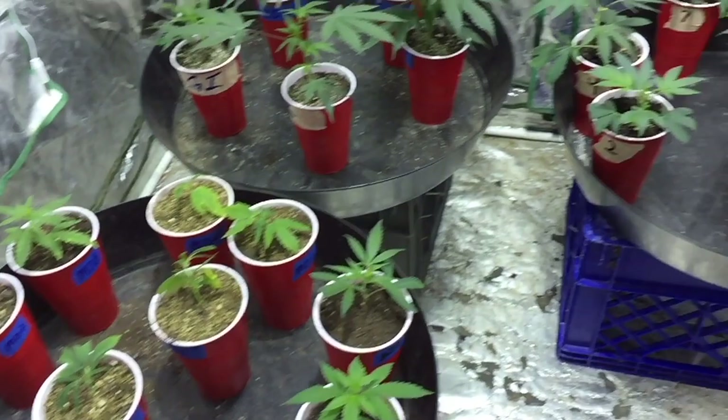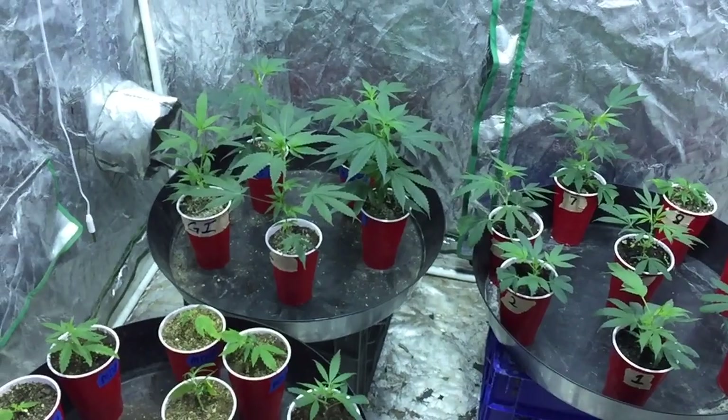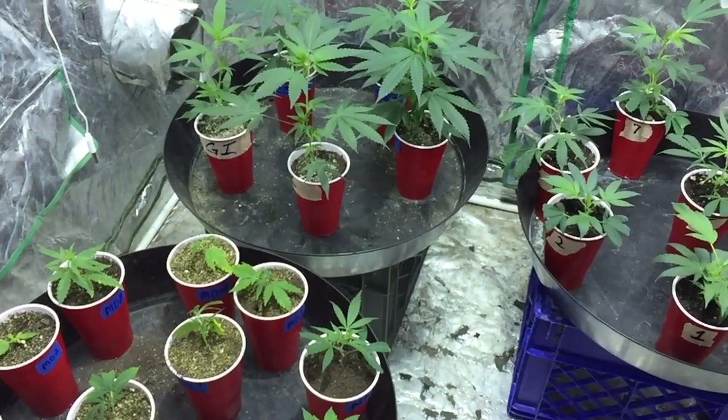Next time you see these, they should look dark green like these. Alright guys, that's all the time we've got for today. Keep growing. You know what to do — like, share, comment, subscribe. I'm the Rascal Farmer and we'll see you right here next time in the No-Till Lab.